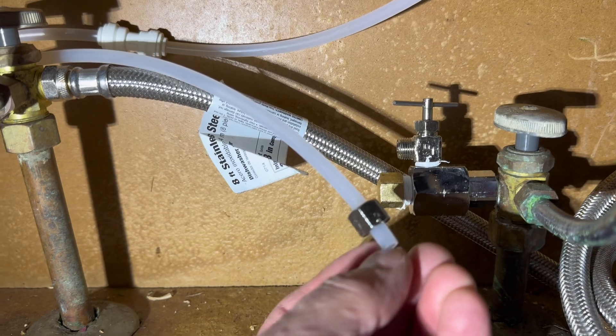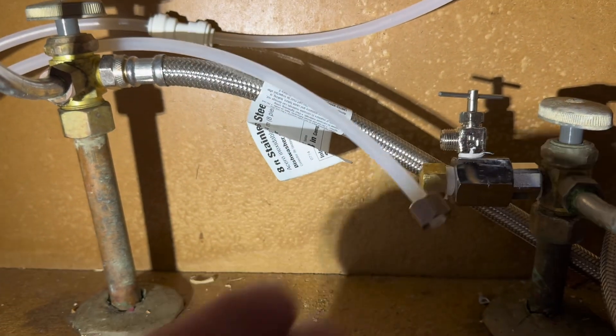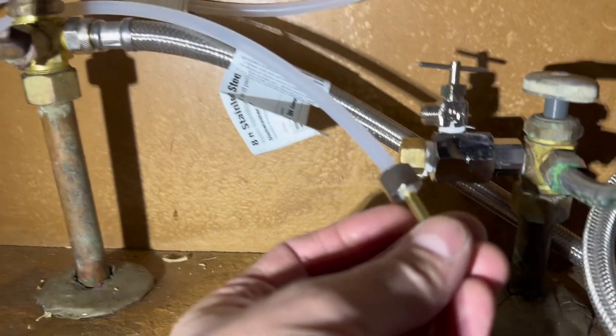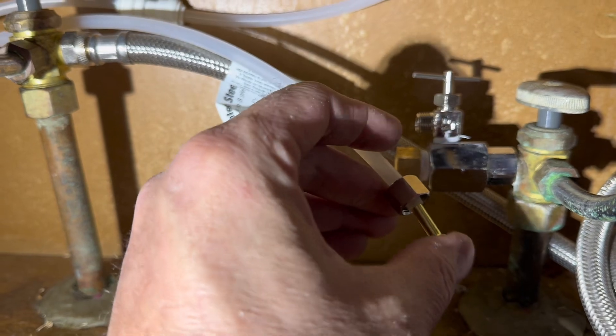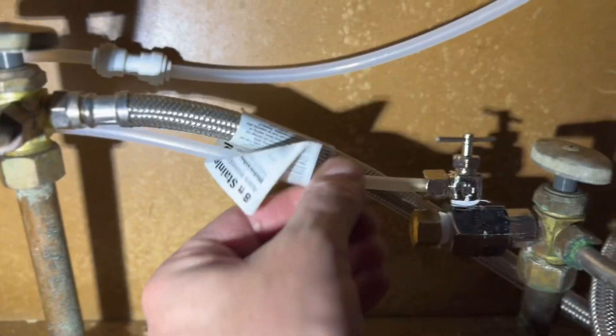After trimming the water supply hose and installing the nut, I realized I did not have a sleeve to go into the pipe. It was either not in the kit or I misplaced it, so I had to go to Lowe's and buy a couple of sleeves.